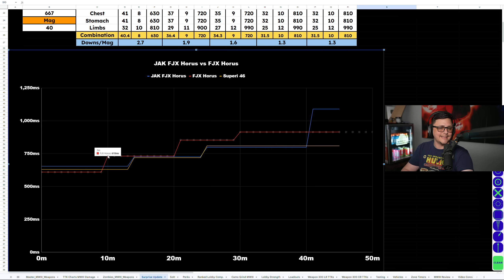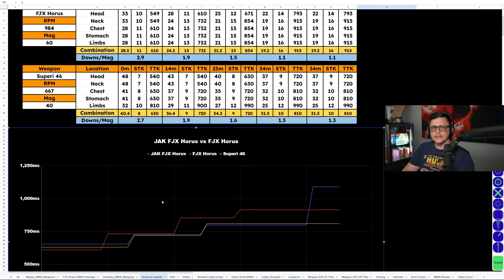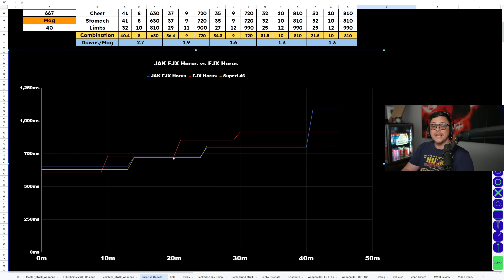The FJX Horus drops off a little at the 10 meter mark, but you can stretch it to about 12 meters depending on the attachments. For the most part, these guns are relatively similar and the Saeperi comes out a little on top. As you get beyond 20 meters, the base FJX Horus falls off pretty hard, and then the conversion kit FJX Horus goes out to about 40 meters — great for sniper support. Either way, the Saeperi kind of comes in clutch. This is more about choosing between the base FJX Horus and the conversion kit version if you don't really like the Saeperi.